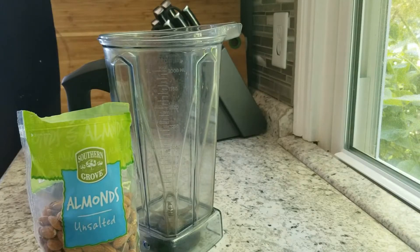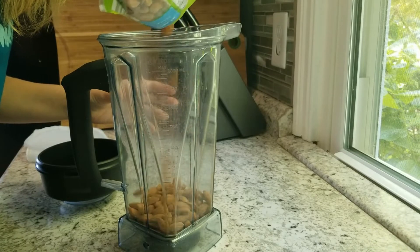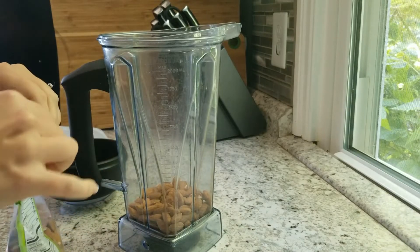Hey everyone, welcome back to my channel! Today I am sharing my homemade almond milk recipe. This is extremely easy and simple. All you need are some raw almonds — you can have them organic or not, depending upon your budget.